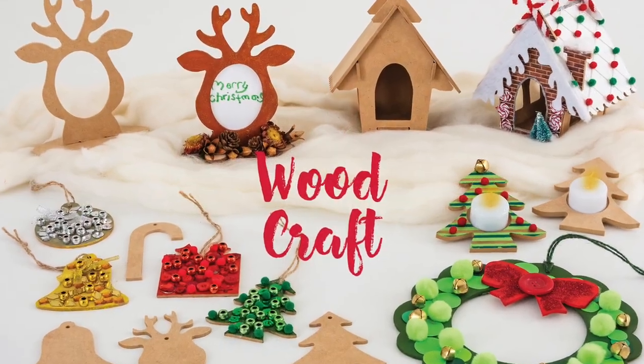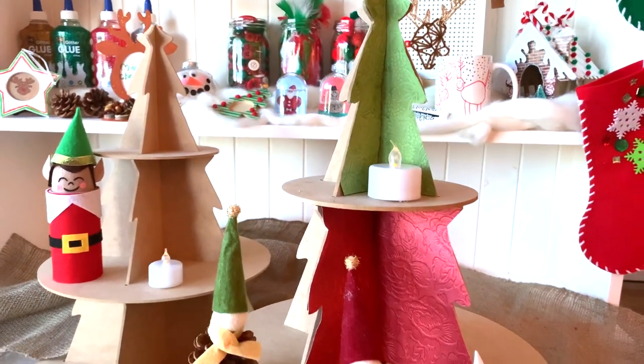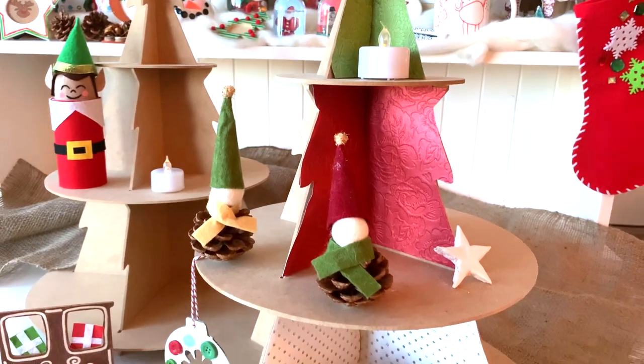This year's wooden resources include Christmas ornaments, frames, tea light holders, gingerbread houses, trees and more. They're great for creating lasting decorations to display each year.